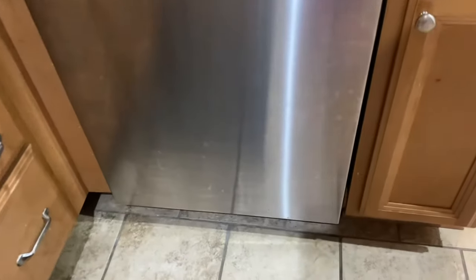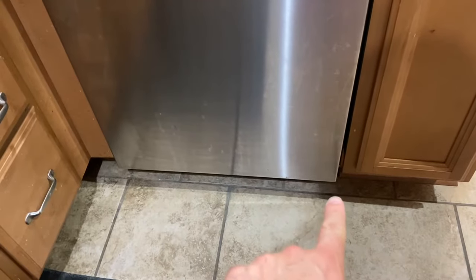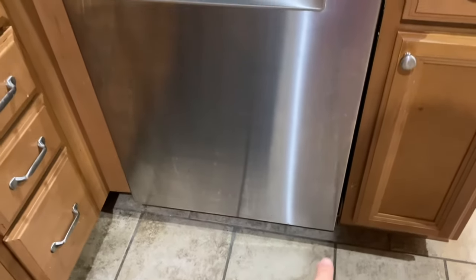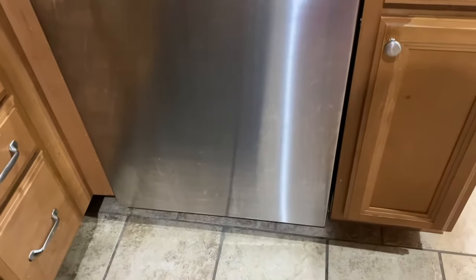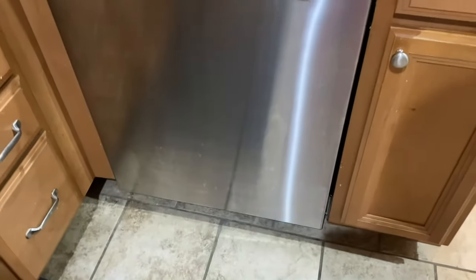This thing is so quiet. That's really about the only way you know it's running — right around here it shines a little red light onto the floor. It's absolutely whisper quiet. I don't hear it outside of the kitchen. I basically have to come in and put my head right around here to be able to hear it running, which is awesome.